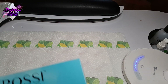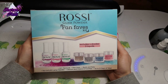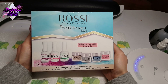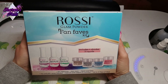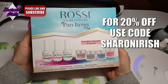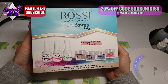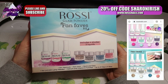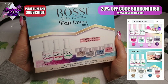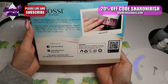Hello everyone and welcome back to another video. Today I've got this Rossi kit — this has been sent to me for review and they have asked me to be one of their ambassadors, which I am very happy about. They have sent me this Fan Faves kit and this is a dip powder system. I said yes because I like the look of the website and I like the products, the look of them.